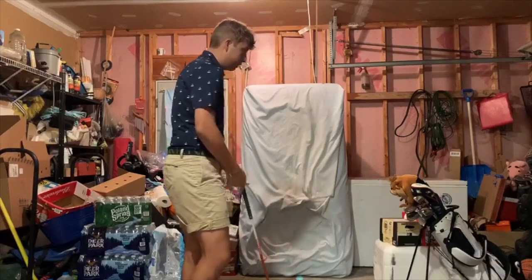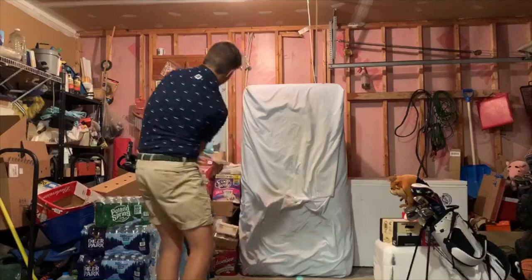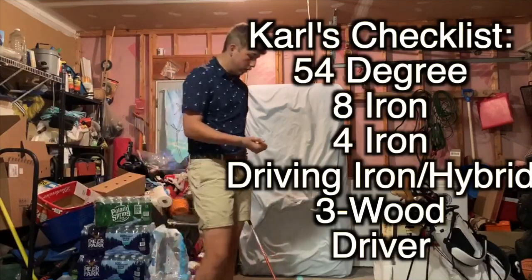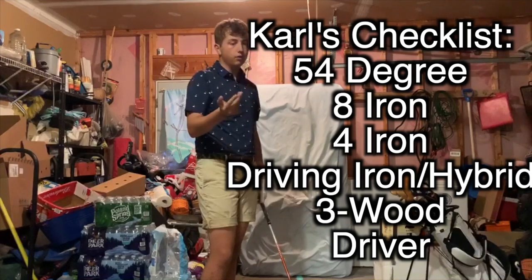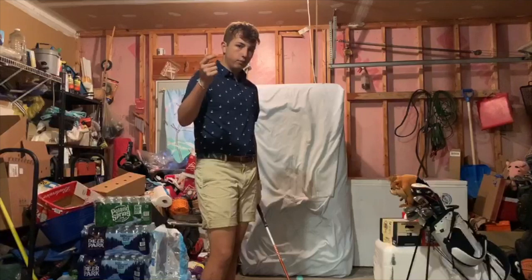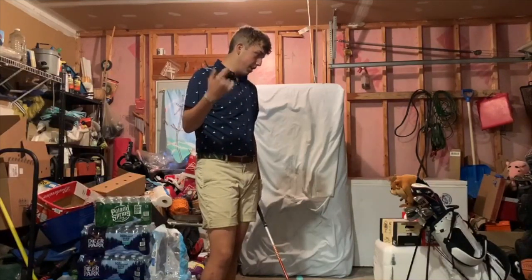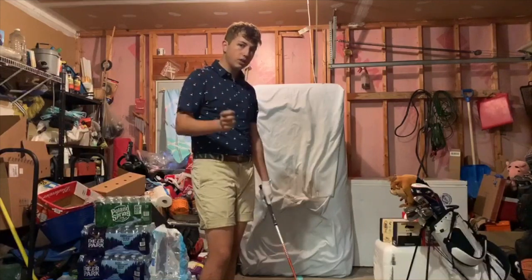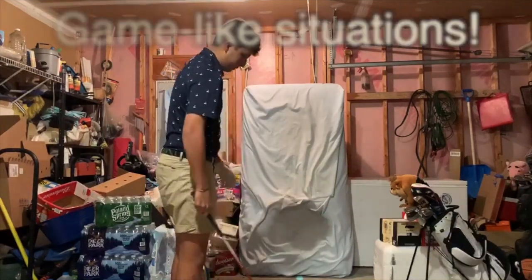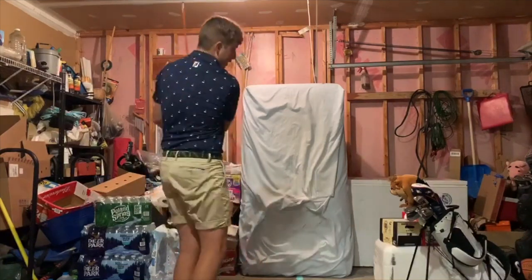That's basically it — you just go through your bag. To summarize: 54-degree, 8-iron, 4-iron, driving iron or hybrid, 3-wood, driver. Work on your tendencies through each club, then go back to the 8-iron for game-like shots with your full pre-shot routine, then back to the 60-degree for lob shots and 80-yard wedge shots.